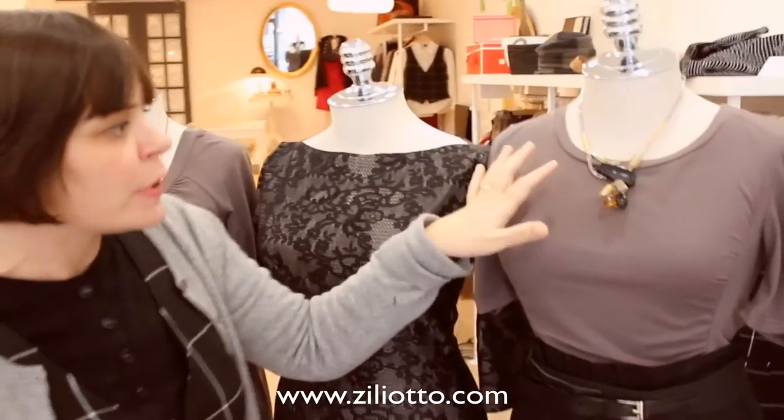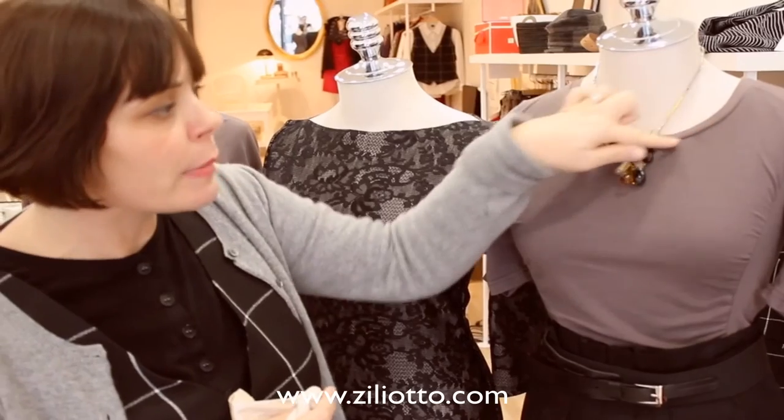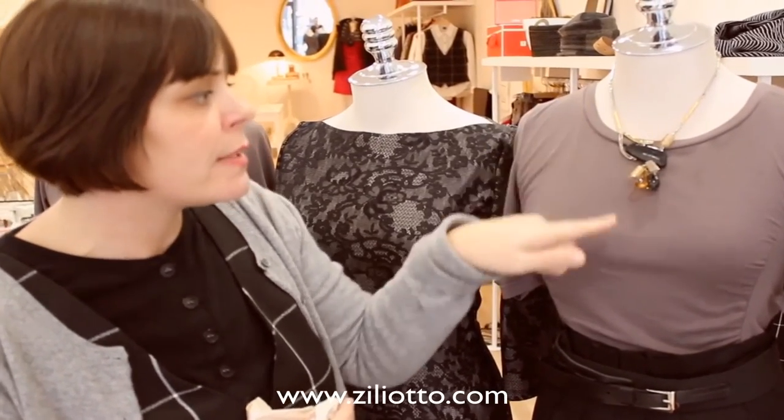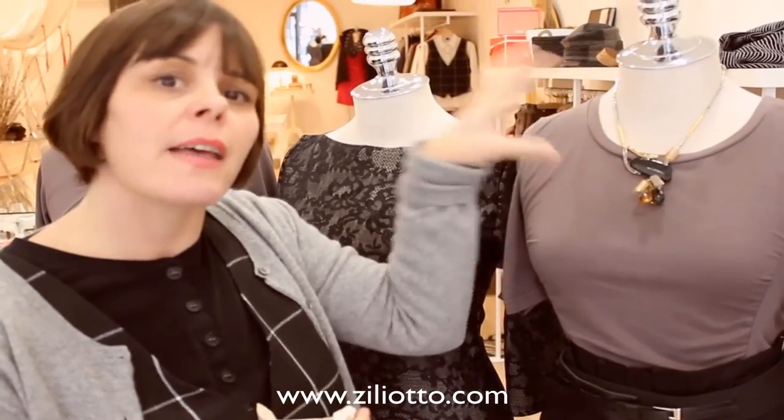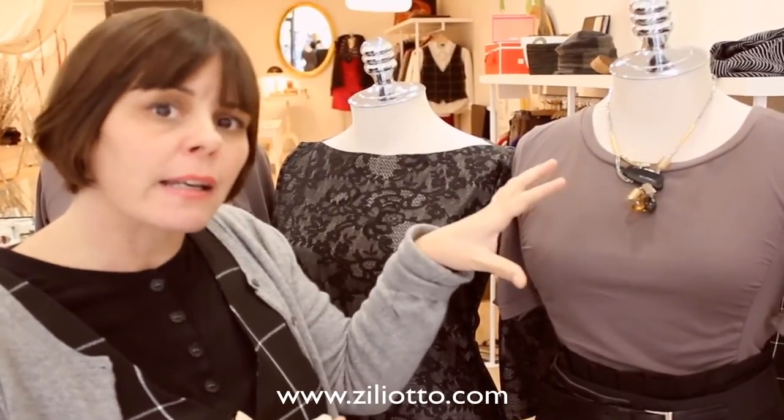Thirdly, this Anne-Marie Chagnon necklace says so much, so pairing it with something just a little bit lower — a v-neck would work the same — really highlights the necklace. That's what you want to do here, so it's still simple and elegant yet the necklace is the statement piece.